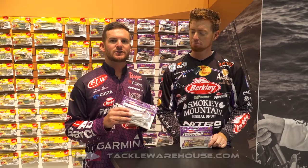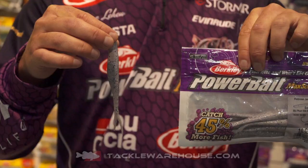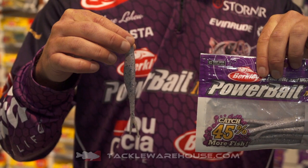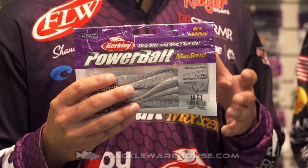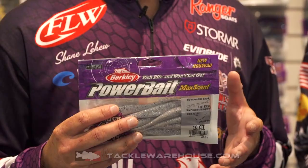I have the Flat Nose Jerk Shad. It's the big brother to the Flat Nose Minnow, which everybody knows — last year when that bait came out everybody was crazy about smallmouth fishing with it. Same type of setup: I typically drop shot it, targeting smallmouth most of the time when you're drop shotting in shad situations in the fall.